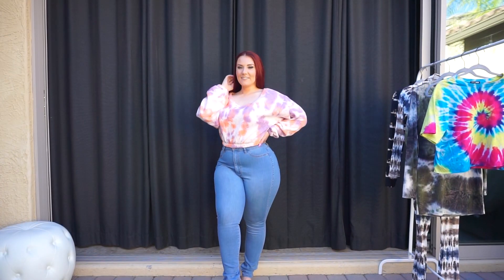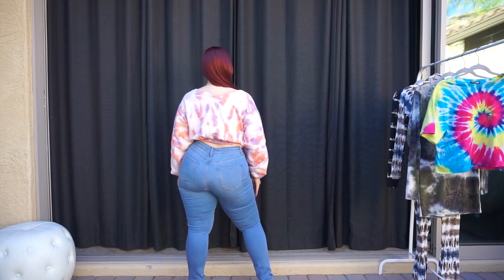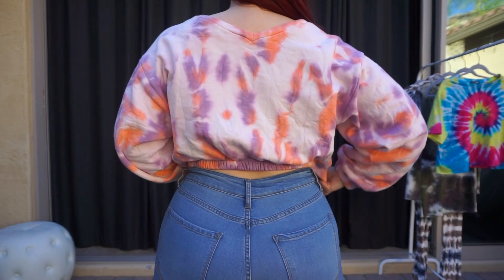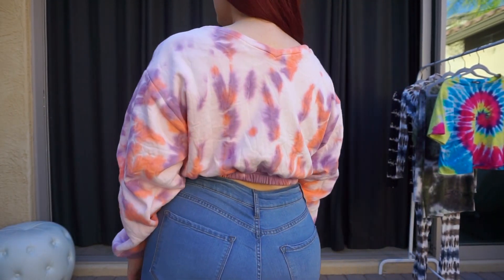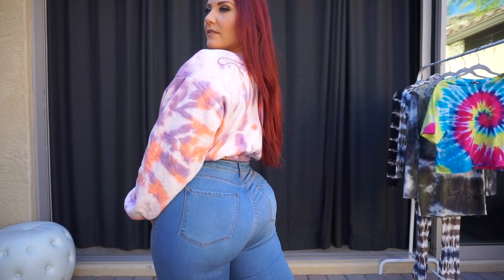This is the Away From You tie-dye pullover. It has kind of an orange and lavender tie-dye — more spotty than the spiral tie-dye. Along with the same classic high-waist jeans as the first look. I love that this one is a little bit of an oversized fit.